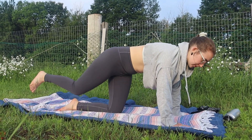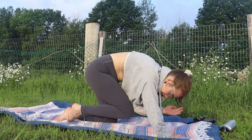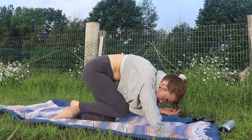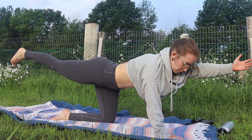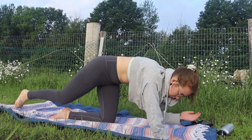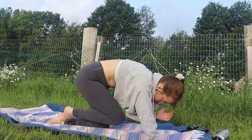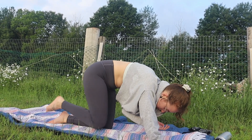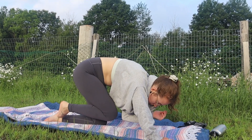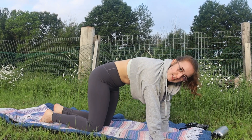From here, we're going to lengthen the right leg behind us, left hand in front of us. Exhale in, inhale out — we're going to be exhaling through the mouth, inhaling through the mouth. And down. Ten times on the other side.